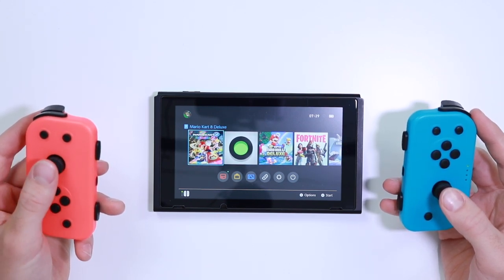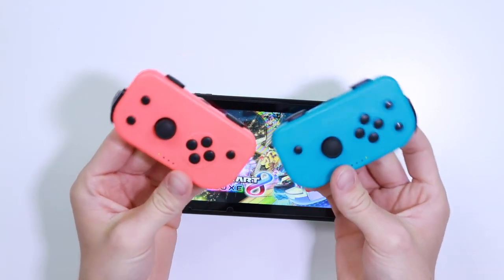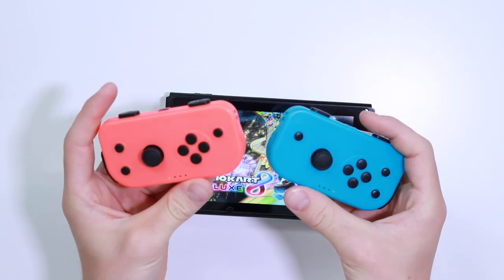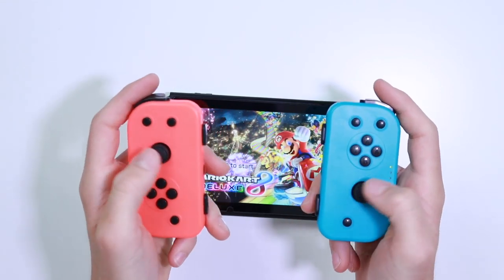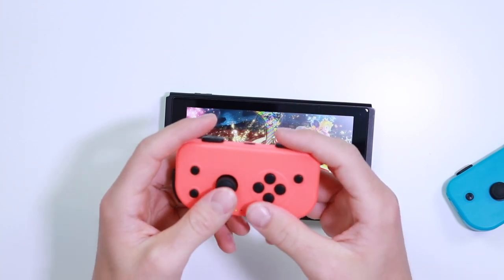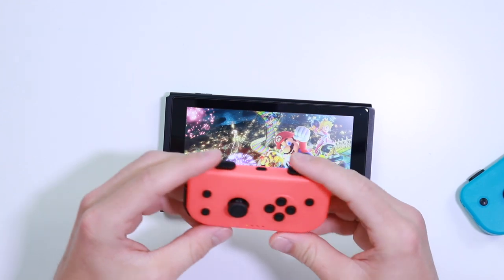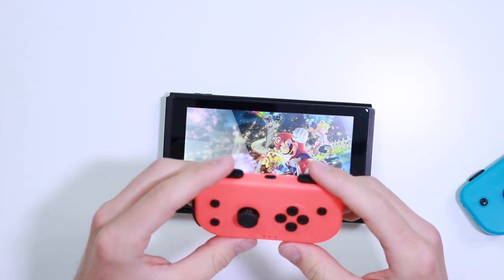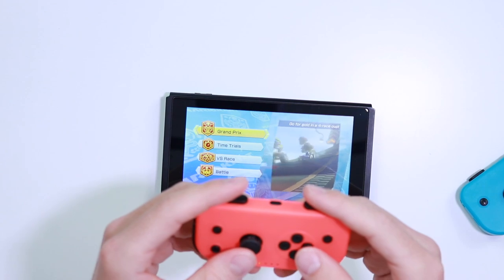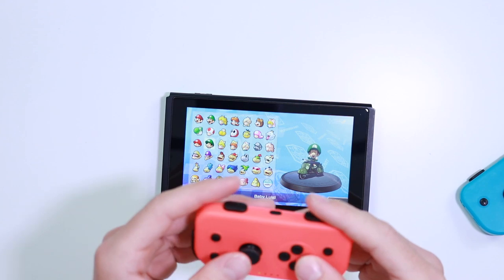These joysticks have a bit of drift on them straight out of the box — that's interesting. Let's try a little bit of Mario Kart. Obviously if you're buying these Joy-Cons, chances are you're going to want them for two-player controls, so you'd give one to one person and play the other yourself. When you get into Mario Kart we're going to press L and R — single player — let's go Grand Prix and do a quick race and see how they act.